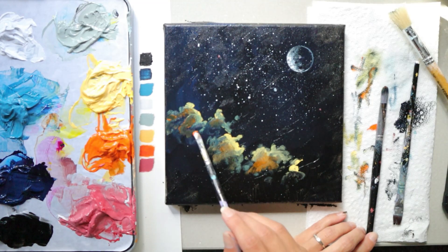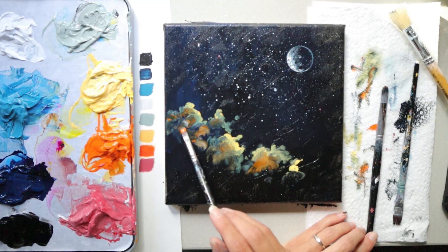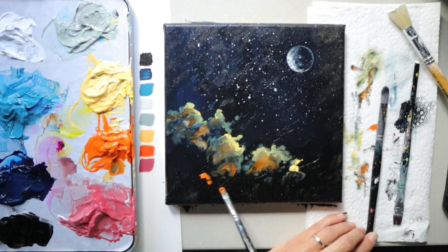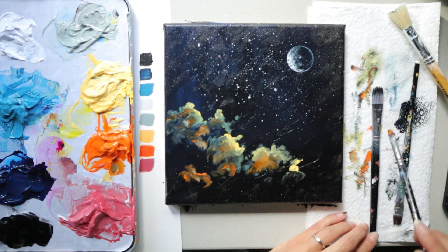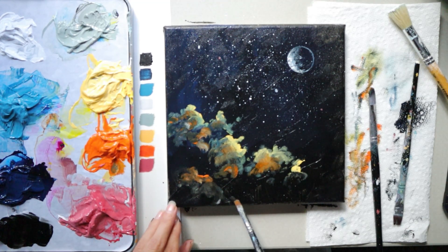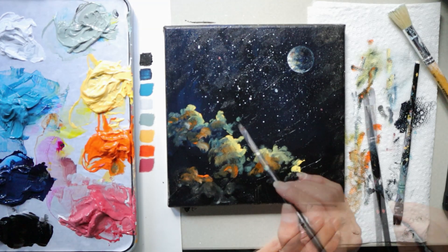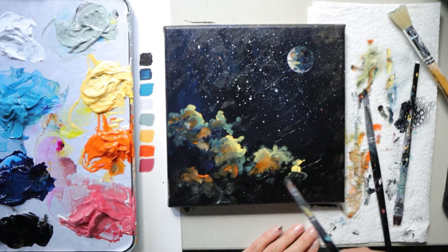The shadow areas of your cloud are already painted — that's the background color — so leave some of that showing while creating the puffy shapes. If you want a brighter color, wipe off your brush so the color will be more saturated. Parts of your cloud will come forward in layers, with brush strokes and colors coming down on the canvas. Think of the canvas as levels: the upper part of the clouds is more towards the center, while the bottom of the clouds is more towards the bottom of your canvas.